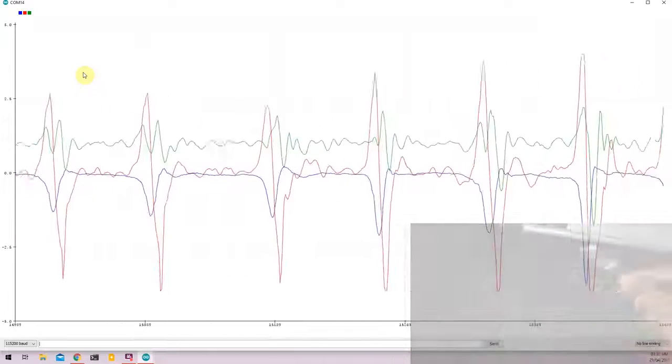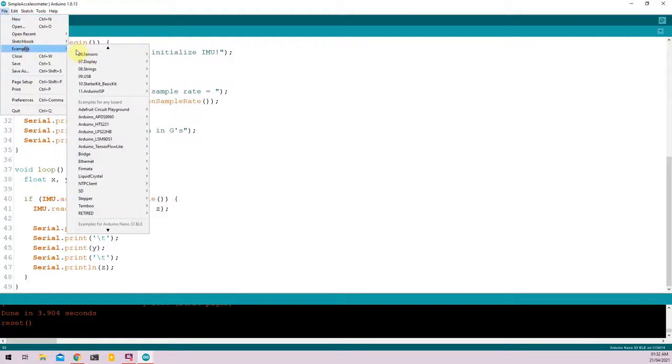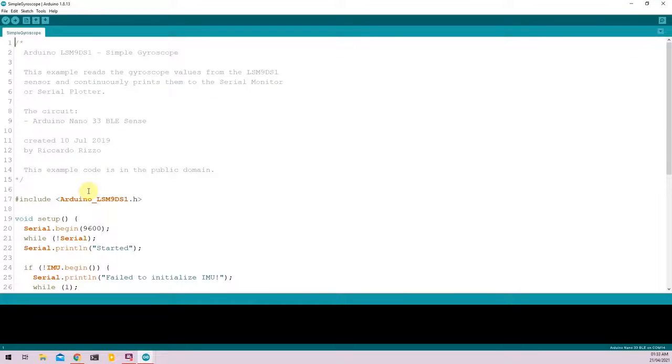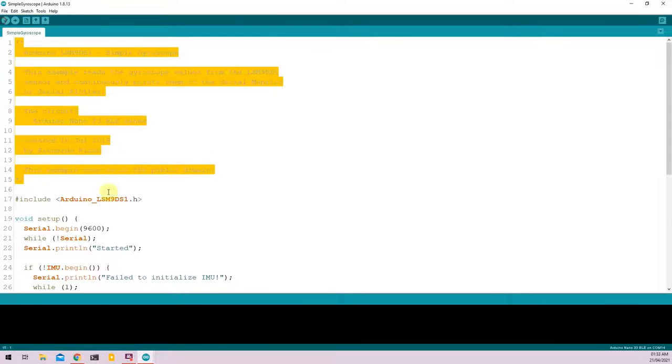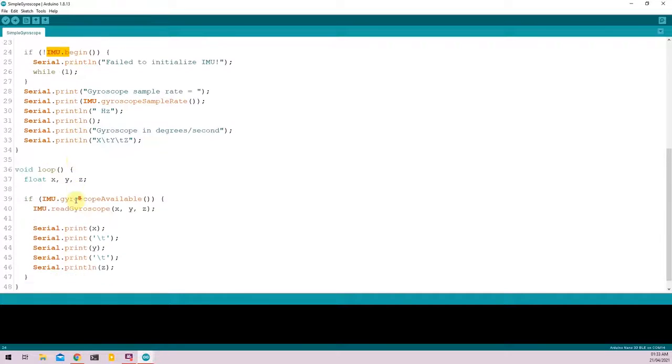That's it for the accelerometer. Next, we'll cover the onboard gyroscope. Go to File, Examples, LSM9DS1, and select Simple Gyroscope. Similar to the accelerometer code, the gyroscope has a description you can read. It imports the Arduino LSM9DS1 library, initializes the serial monitor and onboard IMU in void setup, and in the void loop we declare variables X, Y, and Z. We check data availability using IMU.gyroscopeAvailable, read values with IMU.readGyroscope, store them in X, Y, and Z, then print them to the serial monitor or serial plotter.